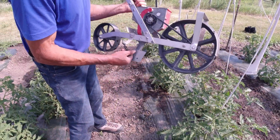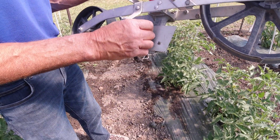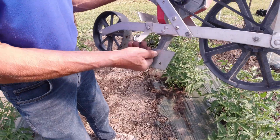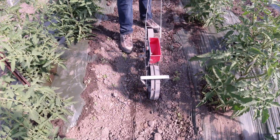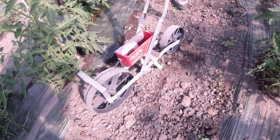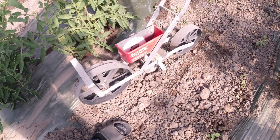There's an adjustment for how deep you want to set your seed — this is the adjustment here. You can go from almost no depth to one or two inches. If it's dry, I go deep; if it's wet, I go shallow. That's what drives the seed and allows it to go to a certain depth. You can see down below how deep it's going to be going by looking at that bottom plate.